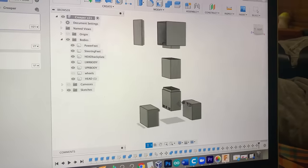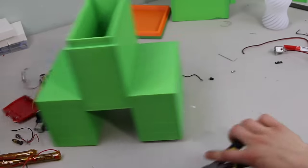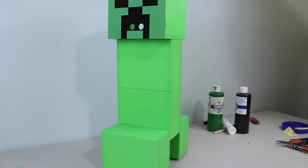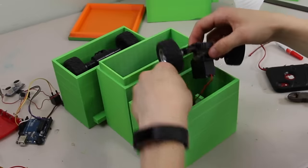I started by making a design in Fusion 360, but nobody really cares about that. Then I 3D printed each part and glued them all together. To make the walking mechanism, I first tore apart an RC car, then I put the front and back wheels into the feet of the creeper.